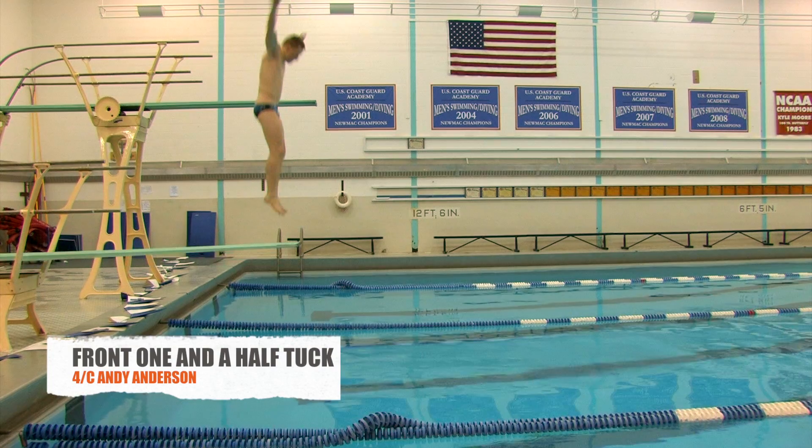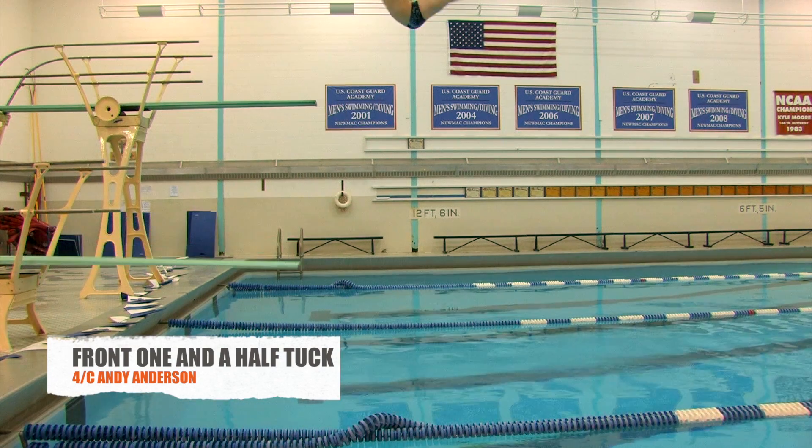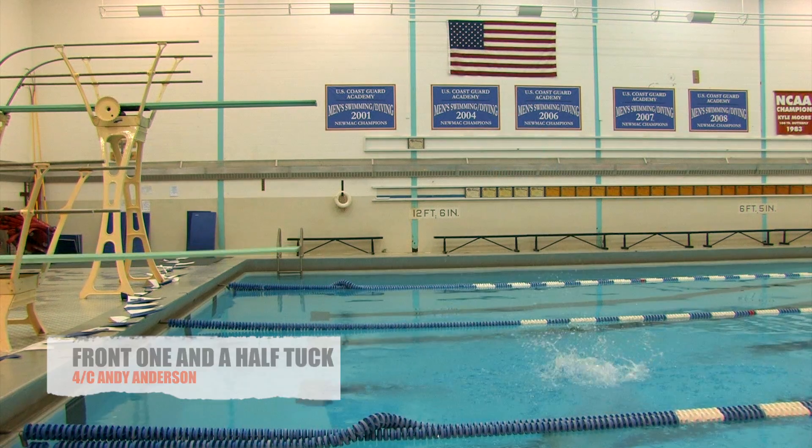The front one and a half tuck is where the diver jumps up off the board, does one somersault in the air in the tuck position, which is where the knees are brought up to the chest, the toes are pointed, and then dives into the water with a straight body.